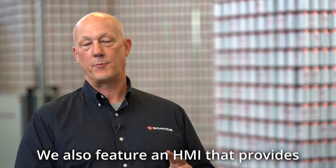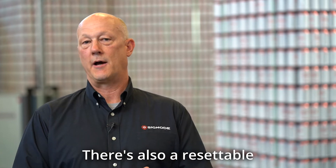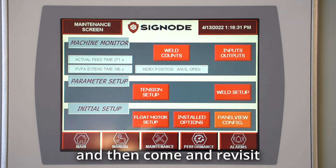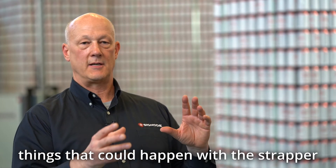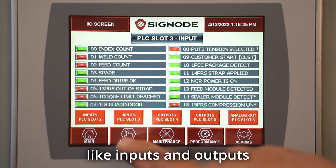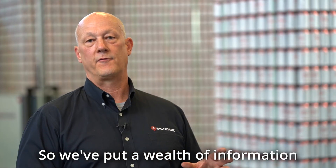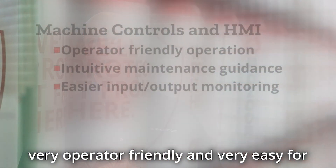We also feature an HMI that provides detailed information on cycle efficiency. There's a resettable counter that's very useful for maintenance teams — they can set a maintenance schedule, reset the counter, then revisit to see if they've successfully fixed a problem. The HMI monitors about 19 different things that could happen with the strapper, and also displays inputs and outputs so people can watch them with the panel closed. We keep adding new features to the HMI to make it very operator friendly and easy for maintenance people.